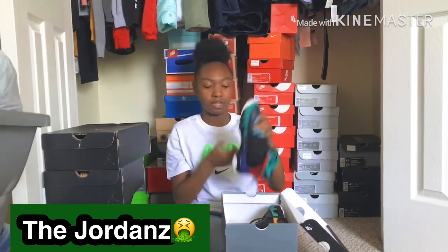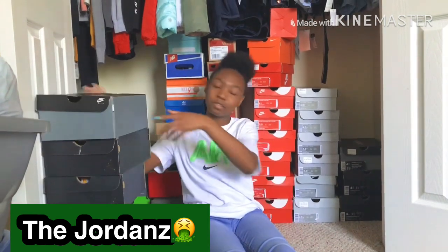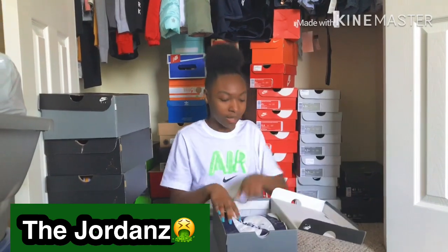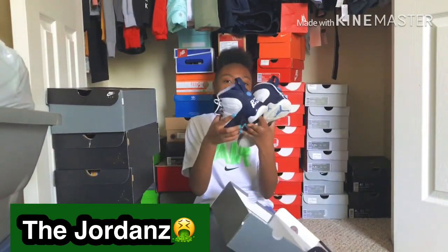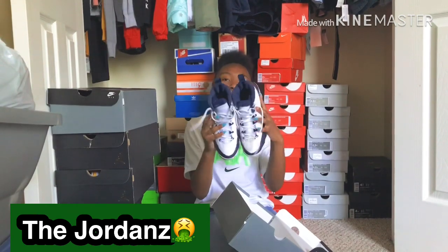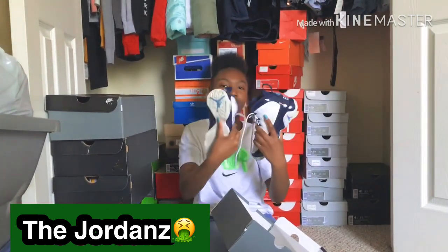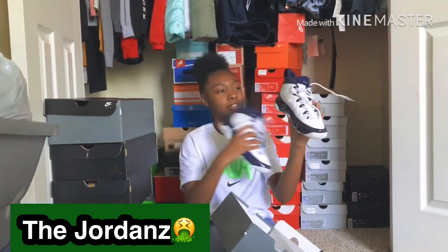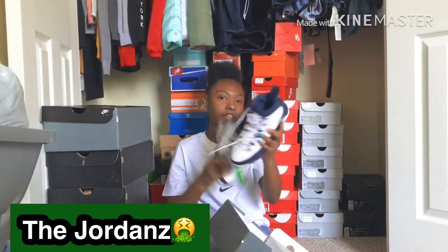These are one of my favorite pair of Nikes, by the way. These are actually my favorite pair of Nikes because it's my favorite color, and these also came out on my birthday one year. Got the baby blue — I really like this one, it's real clean and shiny.